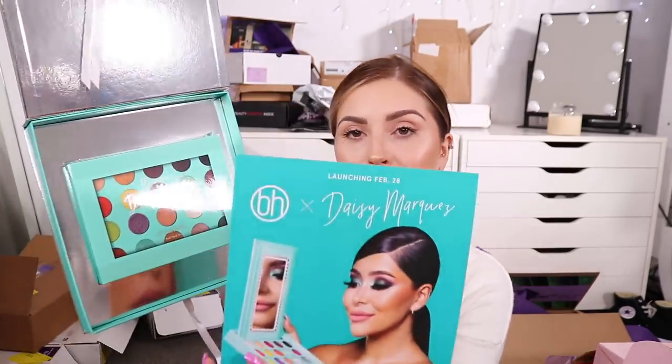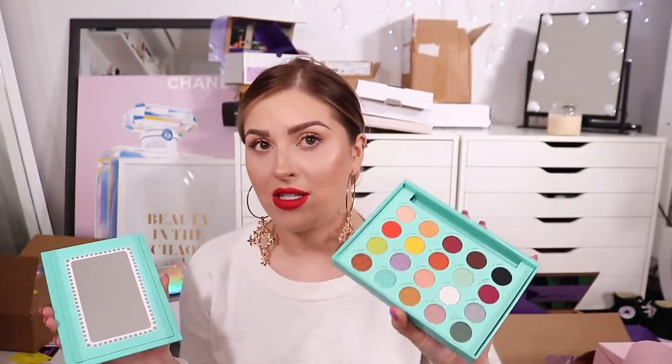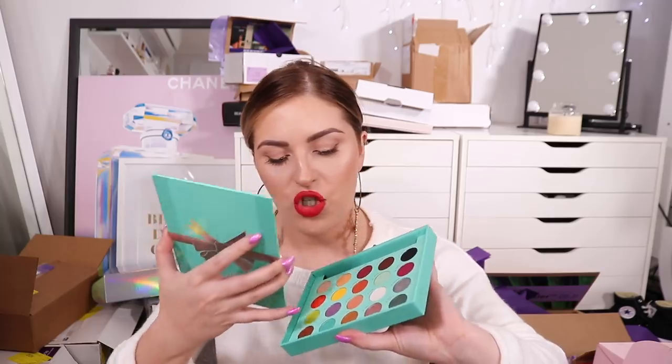Next up we have the new BH Cosmetics Daisy collection. Oh my god, this palette is so cool - it's got a little detachable mirror so you can sit up a little vanity. How amazing is that? That is so friggin innovative and perfect for travel as well. The colors are super cute - they're not really colors I would use on an everyday basis when traveling since I prefer more neutral palettes, but I do love how different this is. Because we've all got neutral palettes already, so if you're looking for a really versatile colorful palette, this is where you want to look. You've got dark deep burgundies, a couple bright shades, some shimmery purples and teals, and then the lid just sits back on. That's just genius.